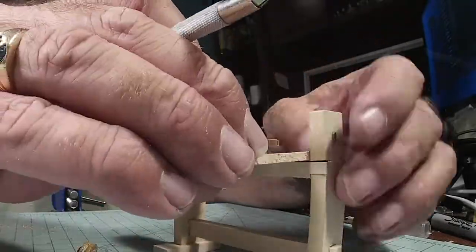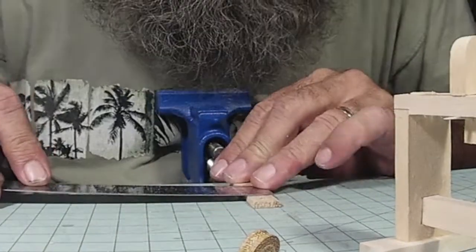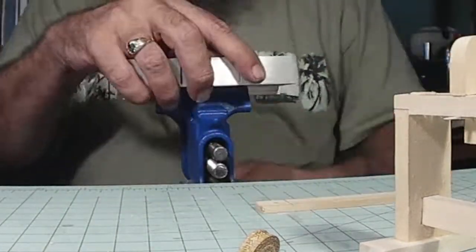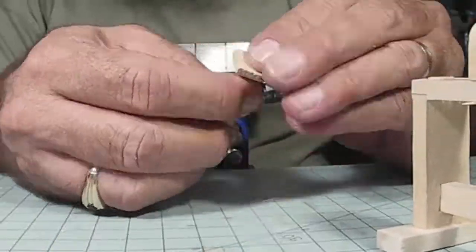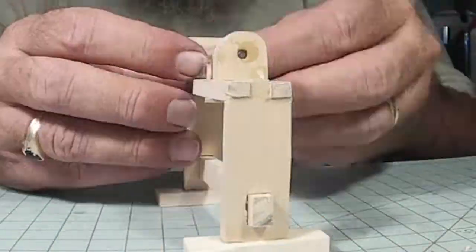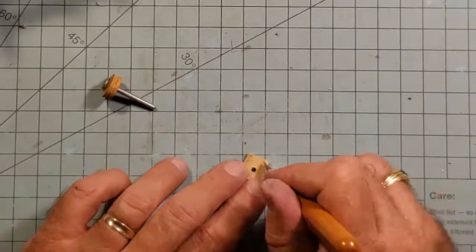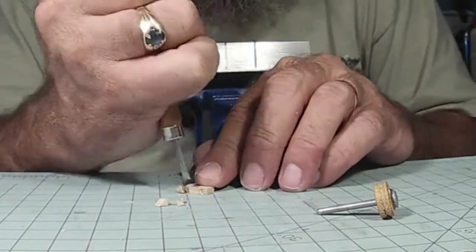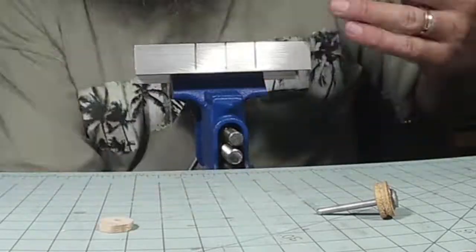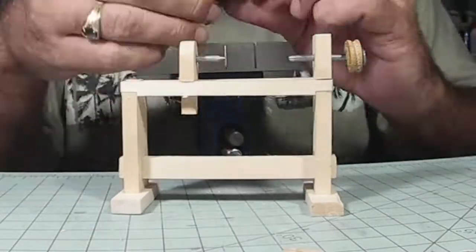I did have to put a little piece of brass tubing in where the live center goes, because the hole was too big and it was really loose. That worked out fine. And that little square piece of wood there is basically used to hold it in place while it's turning so it doesn't move around. It's the easiest way I've found to do it.